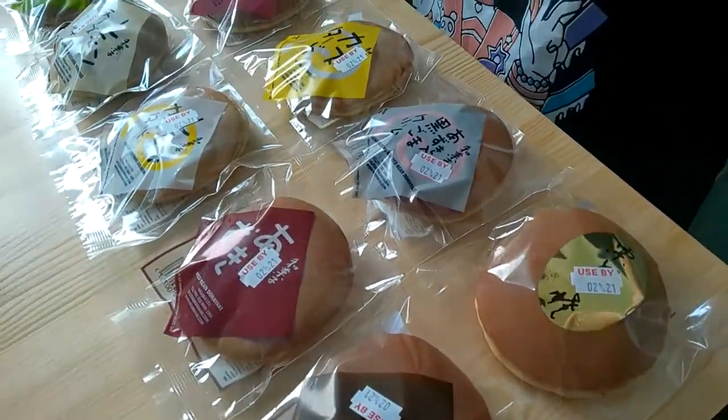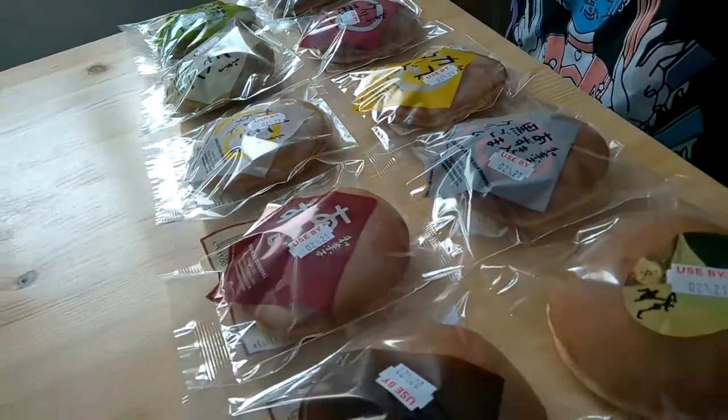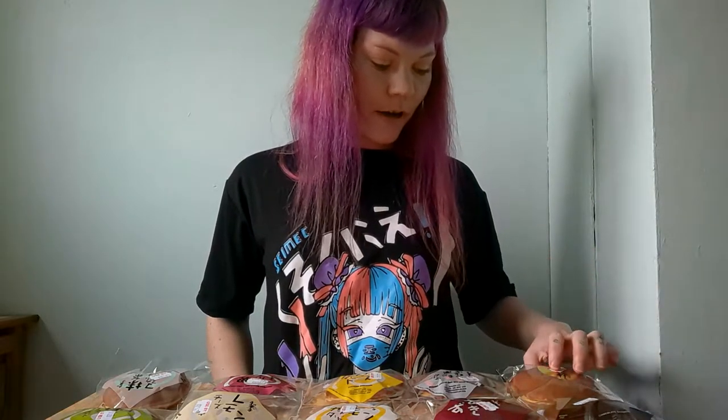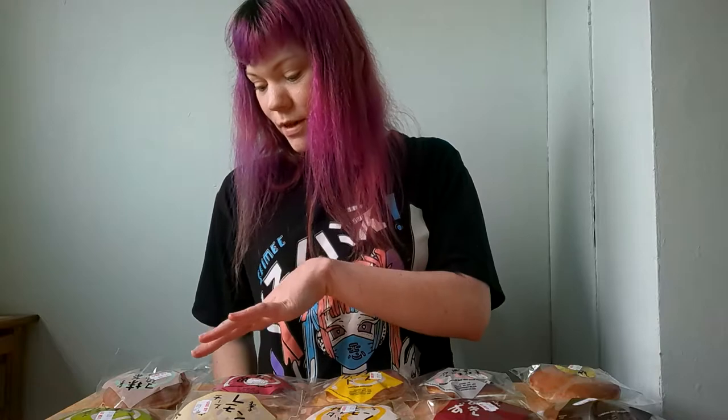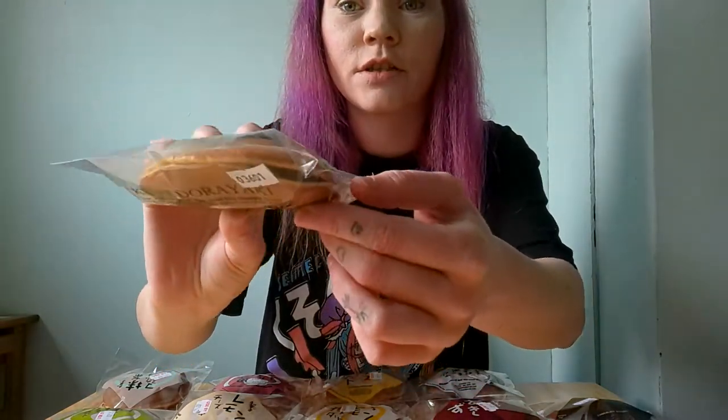Hey guys, so today I'm going to be trying all of these. So these are Japanese Dorayaki pancakes and we have chocolate, I think this is chestnut, sesame cream and red bean, normal red bean, lemon custard, normal custard, strawberries and cream, lemon cheesecake, green tea mascarpone and red bean, and green tea custard. So Dorayaki is basically a pancake sandwich — two pancakes with filling inside. So all together I have 10 different flavours.